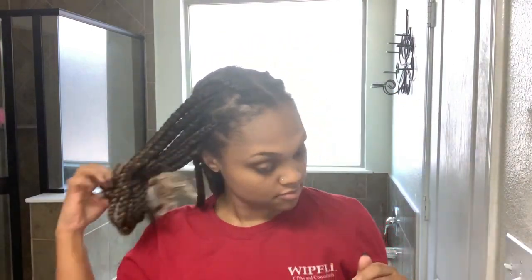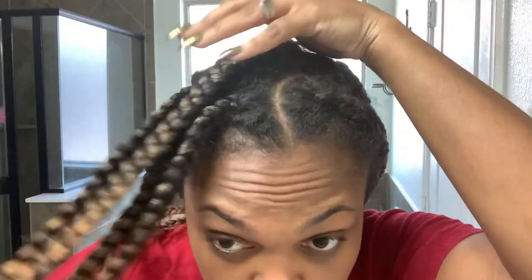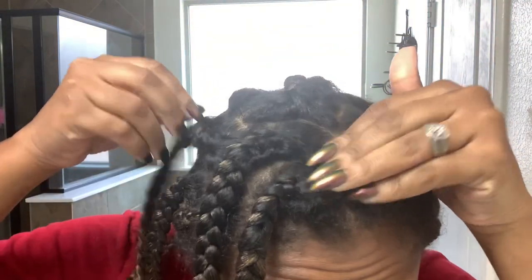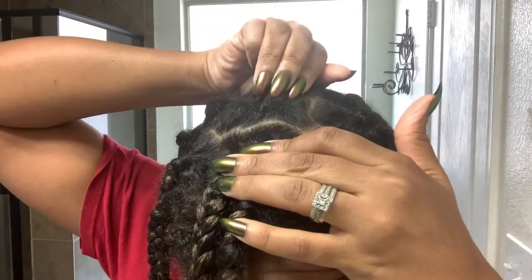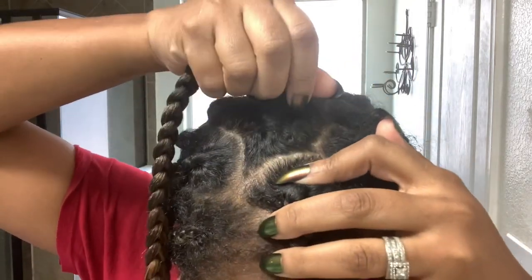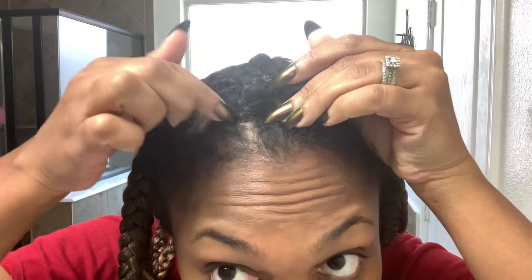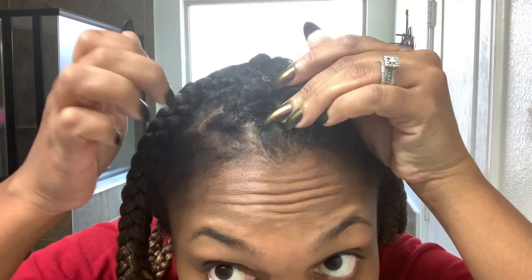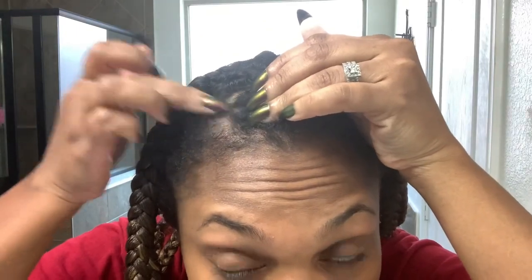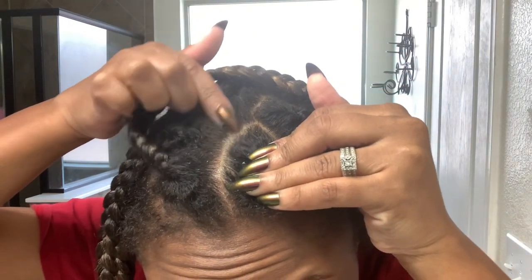Hi guys and welcome back to the channel. I hope everyone's doing well and staying safe out there. Today I am going to be sharing frequently asked questions I get all the time, especially about braids and how to maintain them, keep them looking fresh, and deal with that nasty gunky buildup that happens over time. I am actually wearing some large knotless braids that I installed about two and a half weeks ago. If you want to see how I did the install, I did a quick mini tutorial on IG, so I'll leave a link to that below.